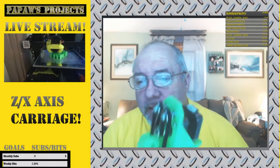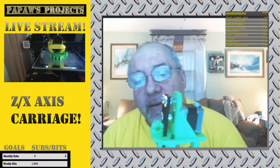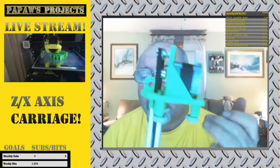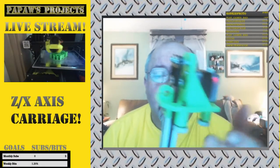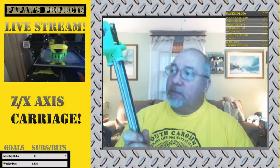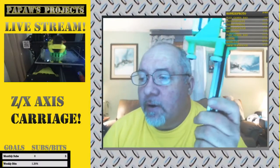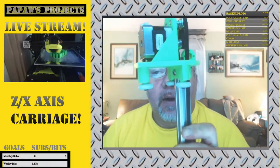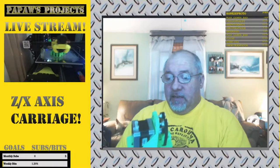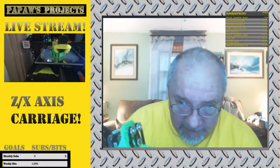With the two T-nuts and an Allen bolt through both ends, it should be solid. My roller bearings — they work, man, they're like glass. I can't believe how good they roll. When I put those 608 bearings on and tried to run them in that round extrusion, I was almost to the point of giving up. I wanted to make that round extrusion work because I had it and just because it was a challenge.